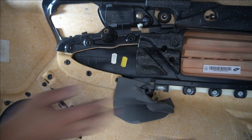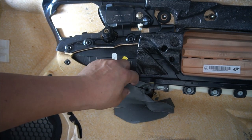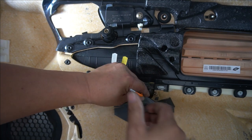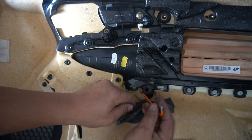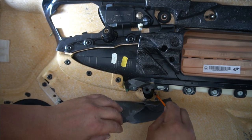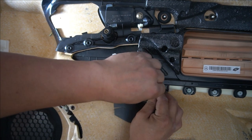Now we have the door panel off. These are the two mounts — there's the top and there's the bottom. We need to remove these two T20 torque screws. I've already loosened them a bit, but you just have to unscrew these. That's one and that's two.